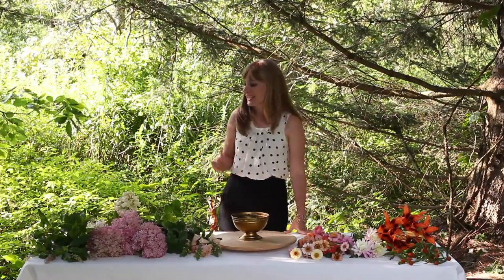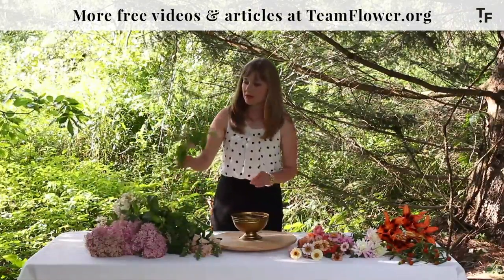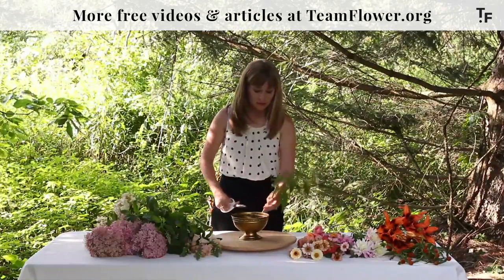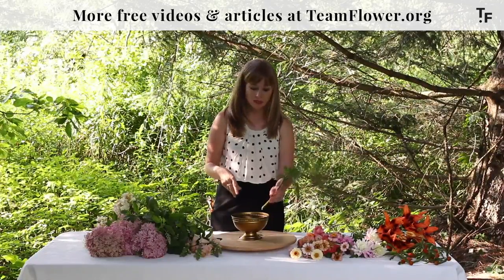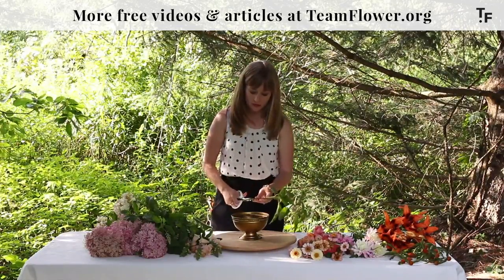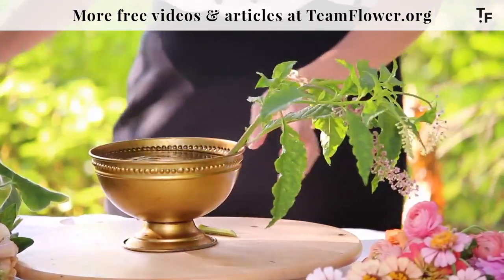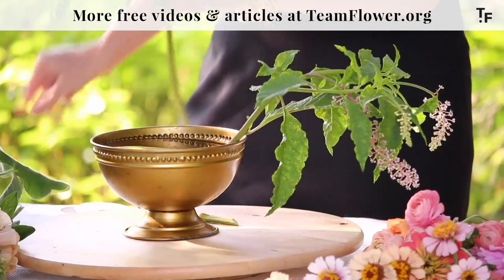We're going to get started today with some pokeweed. I love using this in the summertime and we're going to use this to establish the shape of our arrangement. You can do this with any kind of flowers — you just have to think through what can you use that serves a similar purpose. So you don't have to use pokeweed; you can use something else that has a similar function.